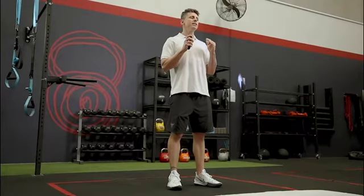The scapula — what we need to remember is it moves in six directions. It elevates, it depresses, it upwardly and downwardly rotates, and it retracts and it protracts. So it goes through a lot of different ranges of motion.